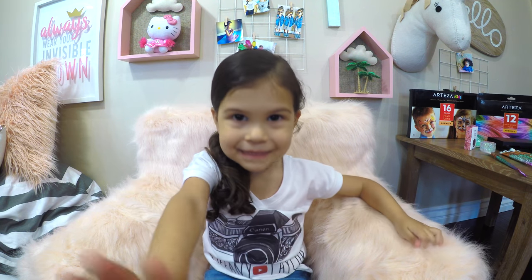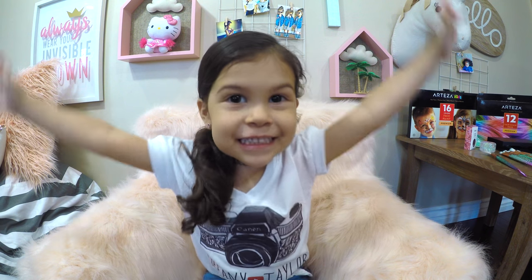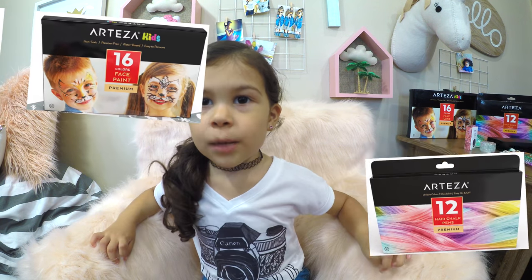Hi sisters, it's me Timmy Taylor. I am so excited because Arteiga was so kind enough to send me their face paint and hair chalk products to try with you.